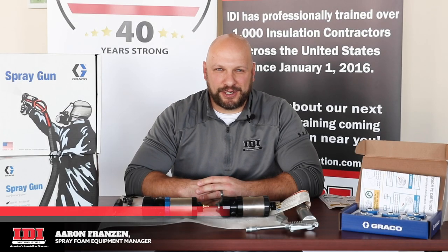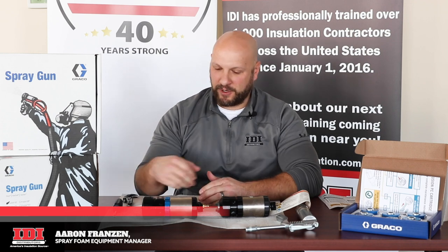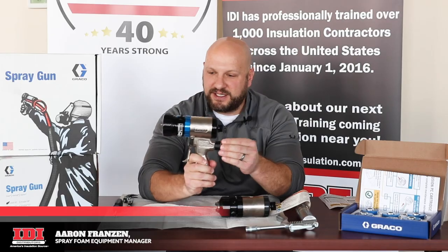What's up everyone? This is Aaron Franzine back again with IDI Distributors. Today I want to show you the brand new Fusion PC gun.